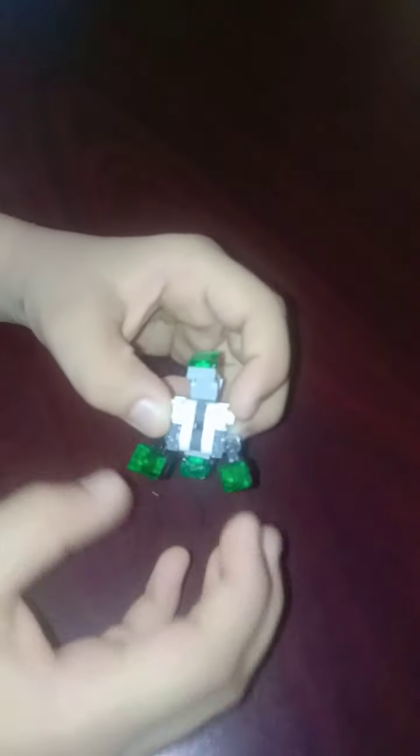And here you have your mini dinosaur robot that can transform into a jet and into a wolf. To transform it into a jet, you have to take the robot and make his tail go like this, and make his head go like this, and make his legs go like this. And here you have the jet.